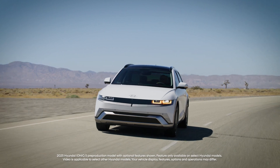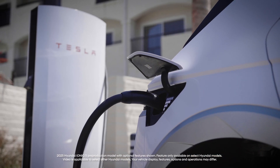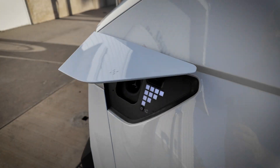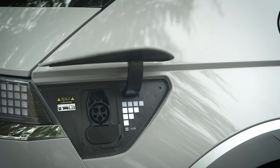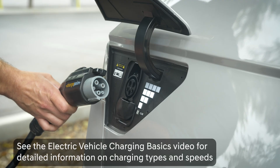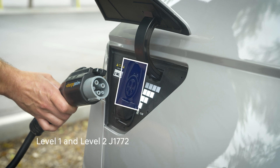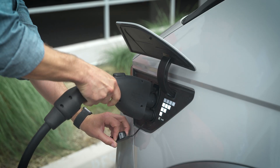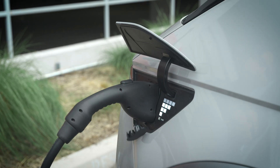Hyundai electric vehicles use a charge port for charging, but depending on your model and model year, it can be one of two different types of ports. For all Hyundai EVs through model year 2024, the charge port is comprised of two portions. The top is for level 1 and level 2 charging using a J1-772 connector, sometimes called a J-plug. Level 3 charging will use the top and lower portion using what is called a CCS charger, or combined charger.